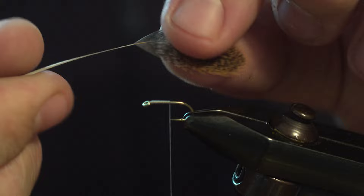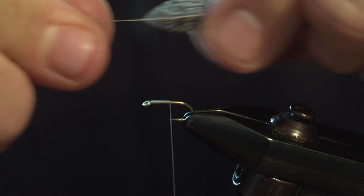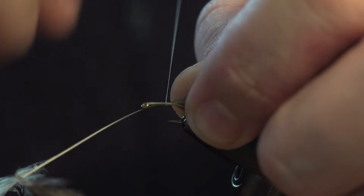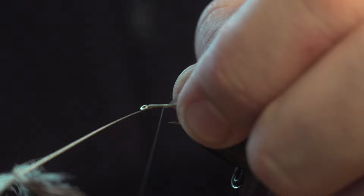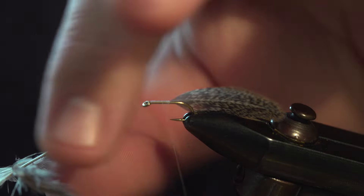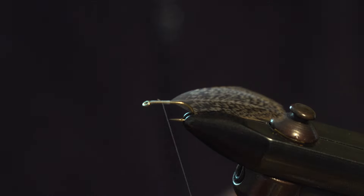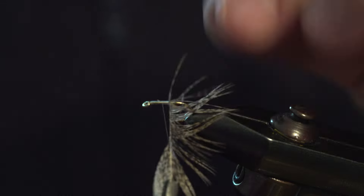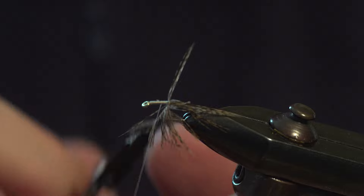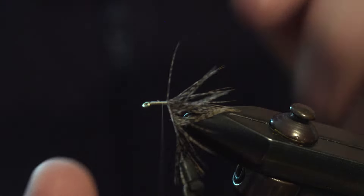We're going to prepare the feather, take all the fluff away and anything we don't want. Then we're going to tie it on the side. Don't worry about the thread or lumps and bumps because we're going to sort that out as we go along. Just trim that off. This is going to look a bit weird but we're basically going to hackle the fly at this point here. It's basically false hackling but done in a different way to what you normally think.